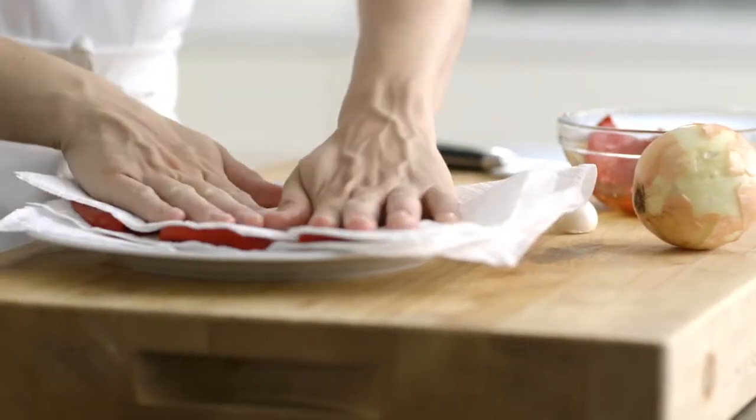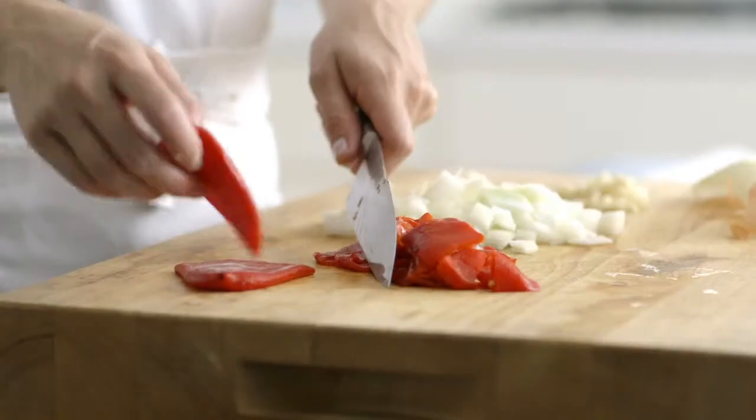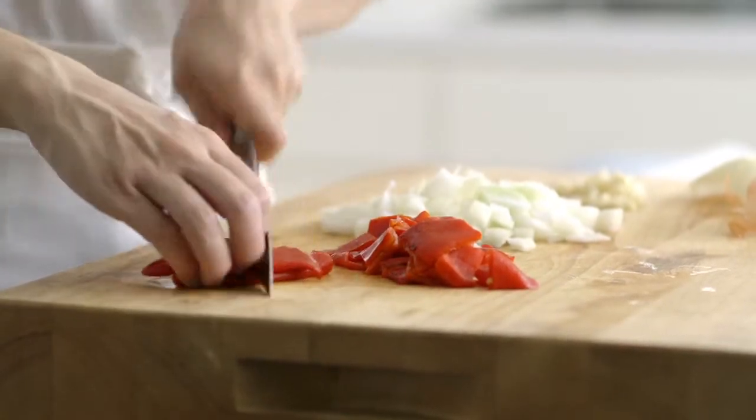Pat PC whole sweet red peppers dry with paper towels. Now coarsely chop them and set them aside.